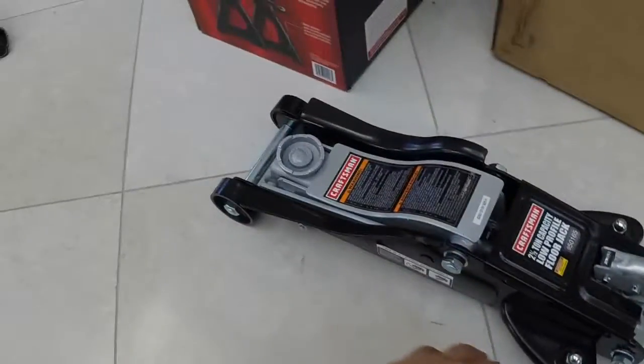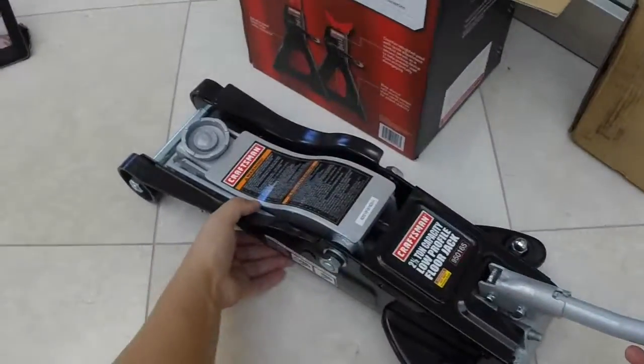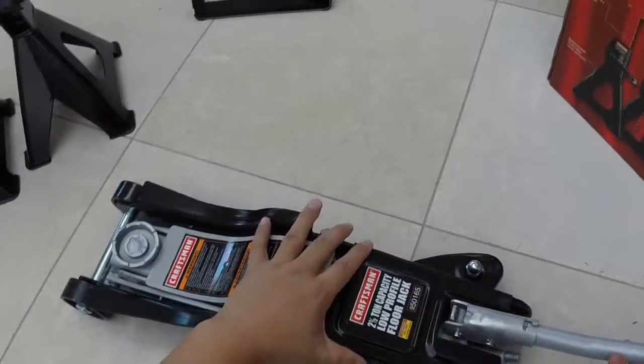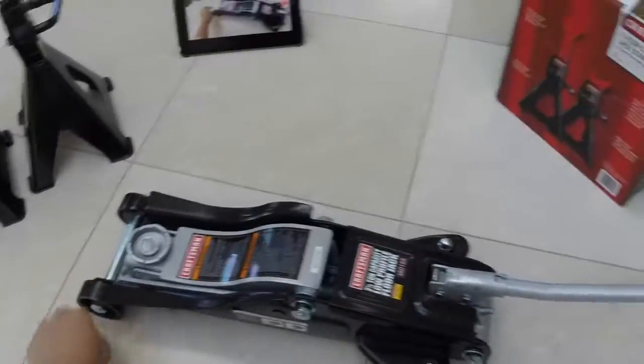I just want to make sure — I don't want to lower a car onto myself. I don't want to roll this too much on the tile either. These are plastic casters back here, but those are legit.